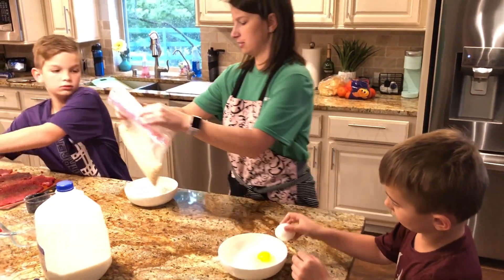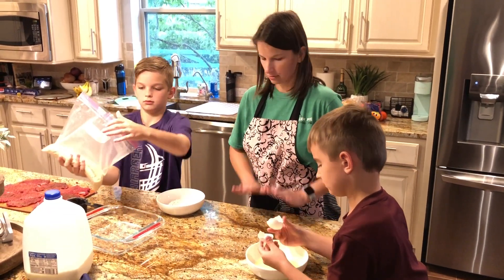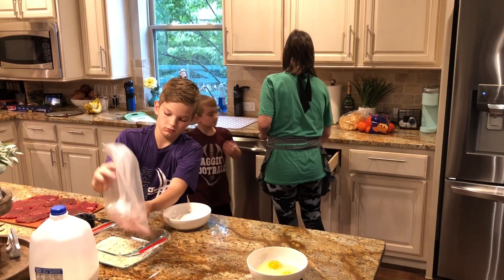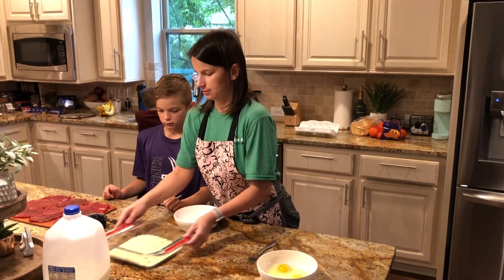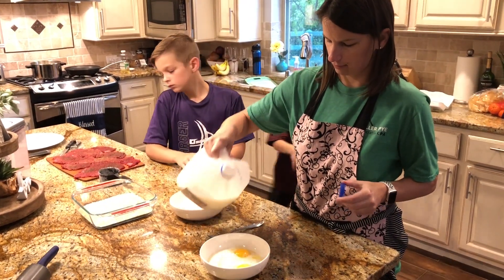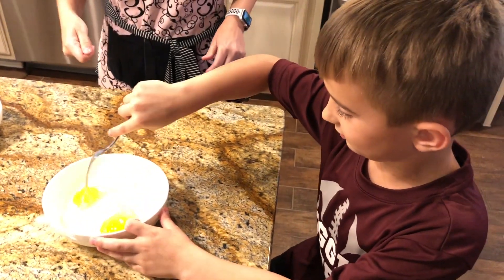I like to use a bigger bowl for the cracker crumbs so you have more room to spread it out and get it really nicely on your steak. I also like to add a little milk. Alright, you can use this fork to carefully break up the eggs and mix it all together.